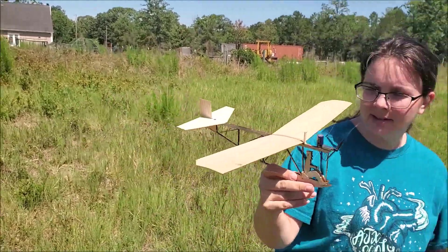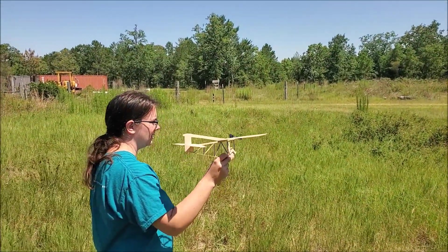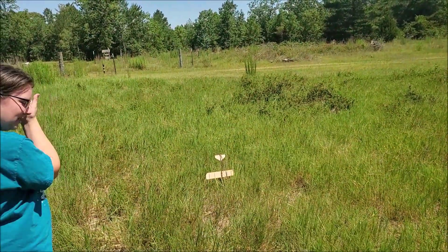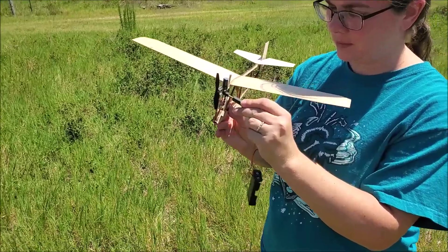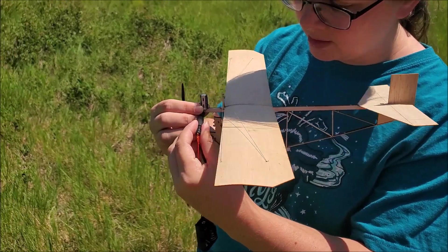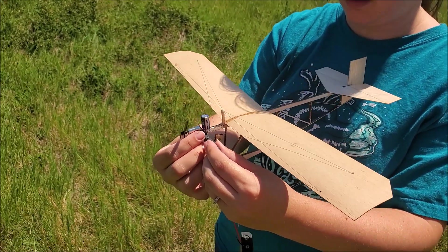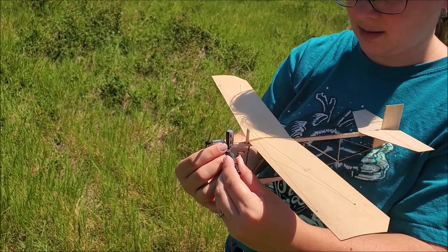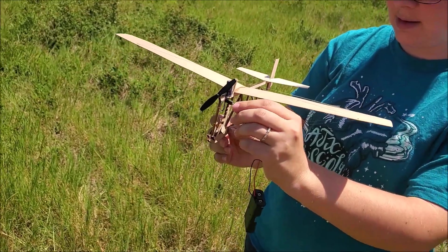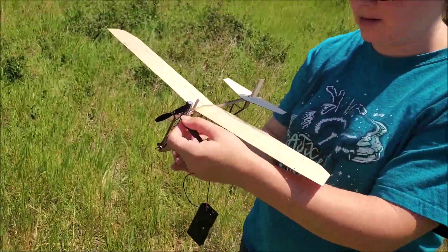We've not flown this, so this is the maiden flight. I just pointed nose down and just glided into the wind. That's not half bad. You want to hold it up here so you're braced against it. I don't know how you disengage from this and we still haven't figured all that part out. I think if you brace your fingers against that, but watch out, you're gonna get smacked by the prop.